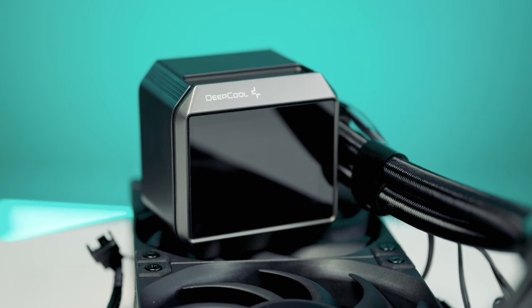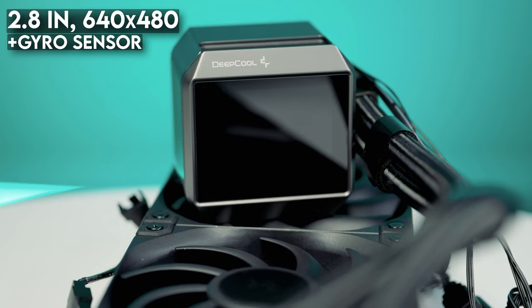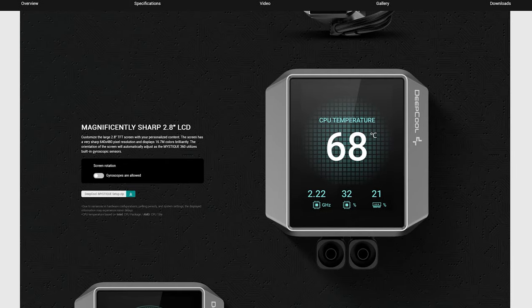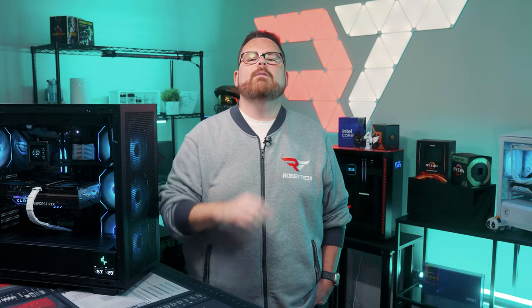We can't talk about the pump without bringing up what you can't help but see: the LCD screen. It measures in at 2.8 inches with a resolution of 640 by 480, and it has a neat gyroscopic sensor to detect which way your pump head is facing. This means you don't have to tilt your head to read the screen before the drivers are installed — probably one of my favorite features. Out of the box, Deepcool's software shows system info like CPU frequency and power usage. If you want to switch the LCD to show your favorite animated GIF, Deepcool's DeepCreative software has got you covered. We did notice it wasn't always as accurate as monitoring software like HWiNFO or AIDA64, but it got within the parking lot of the ballpark.